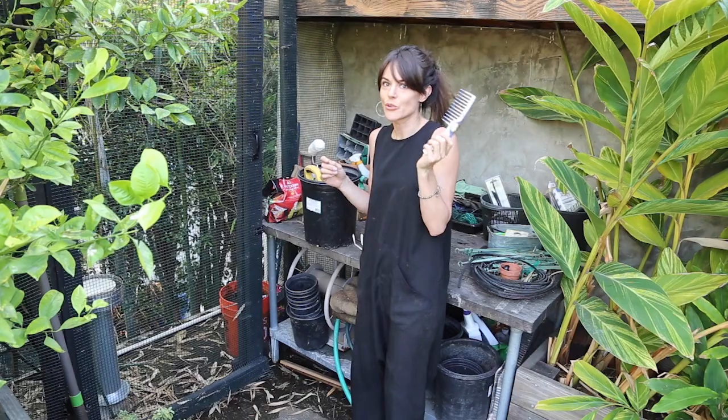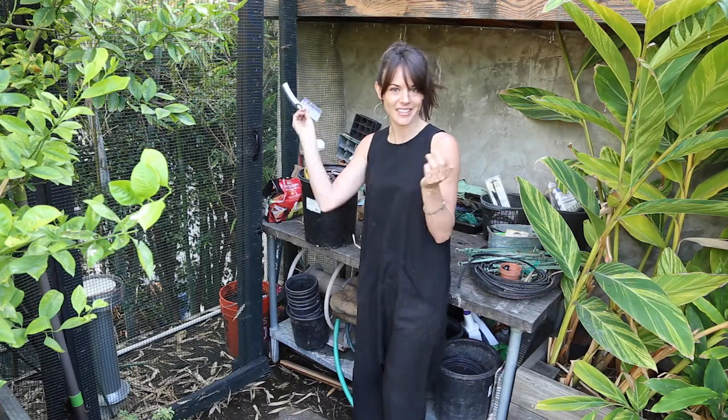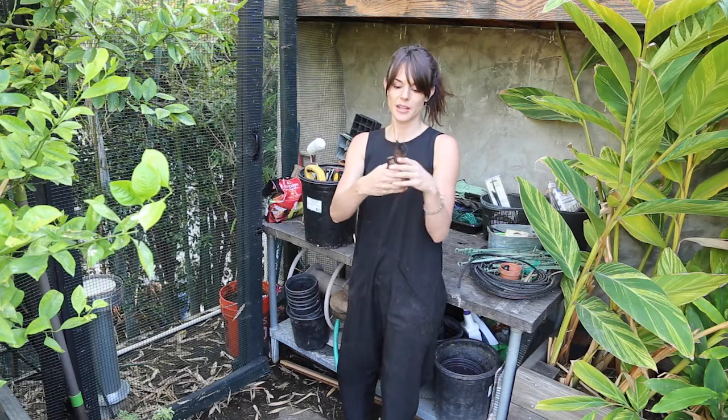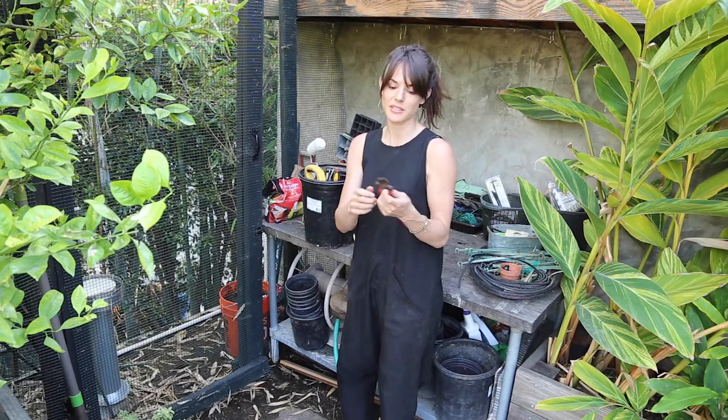I have a comb. I don't know what that's for but I used it up here for something at some point, so now it's here and I can use it again if I so desire. I just have a million of these. I've had some of them for a long time. I try to clean them but they continually rust. It's fine.